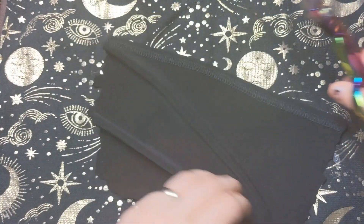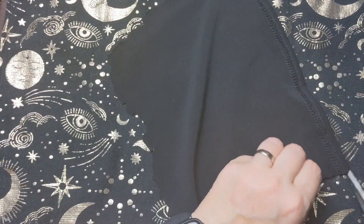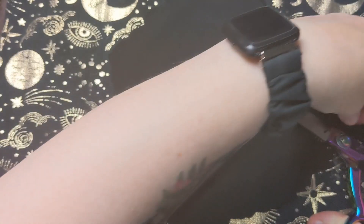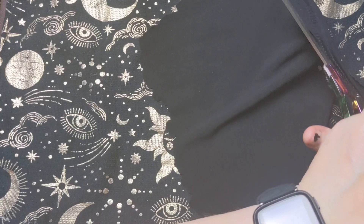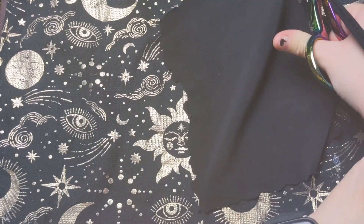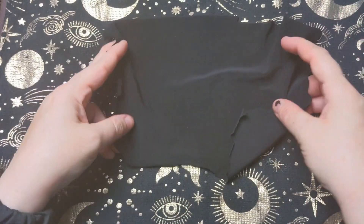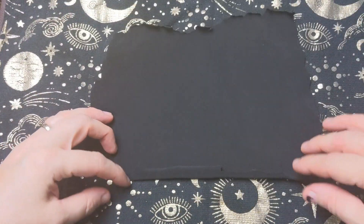I've got my piece of fabric, let's just cut off this seam. Like so, and you don't have to cut it neater or anything.